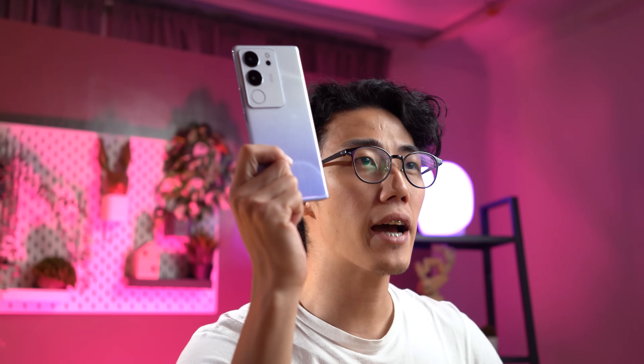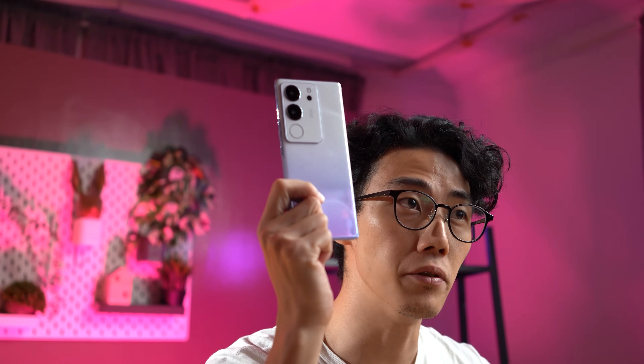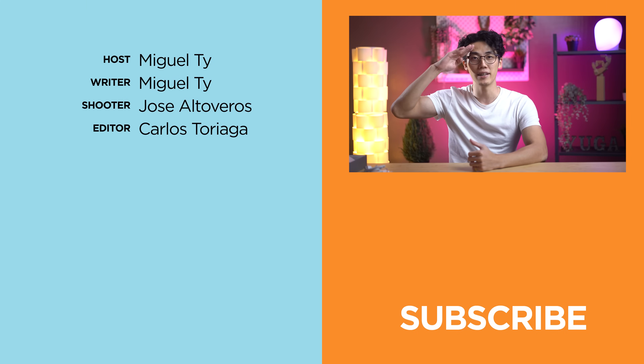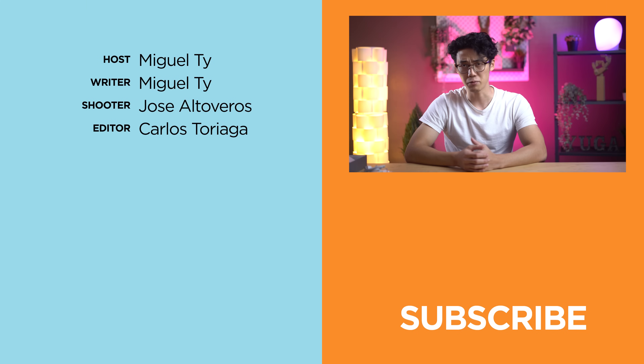What do you guys think of the Vivo V29 5G so far? And what do you hope to see in our full review? Let us know in the comment section below. If you enjoyed this video or found it informative or helpful, be sure to smack that like button, subscribe to our YouTube channel, and hit that bell icon so you get notified of our future uploads. Be sure to visit yugatech.com for the latest tech news and reviews. Again, this has been Miguel, and I'll see ya in the next one.